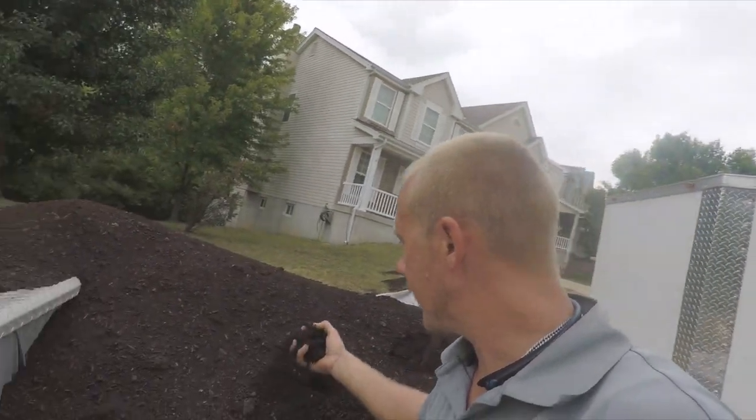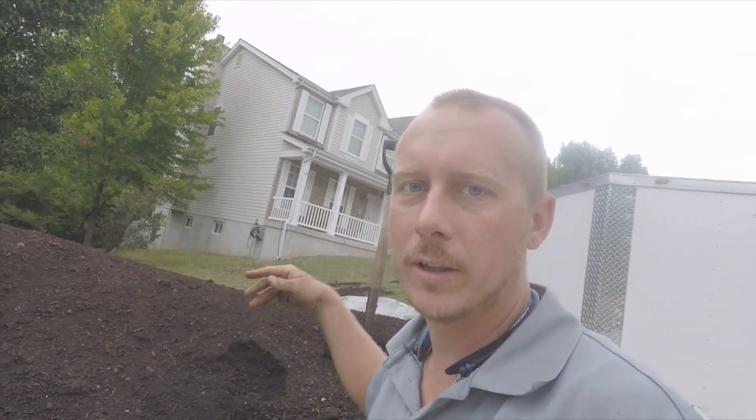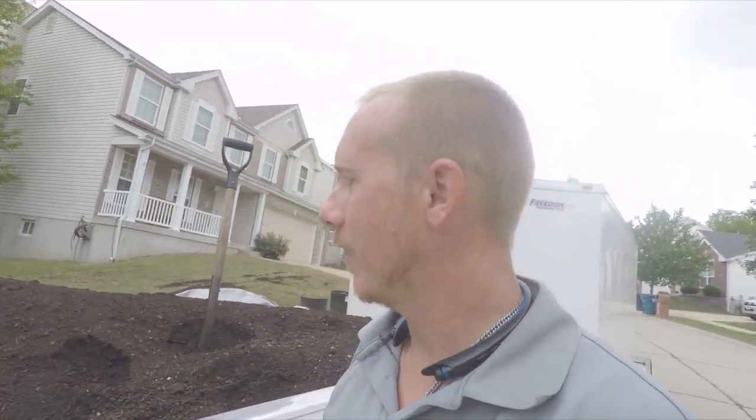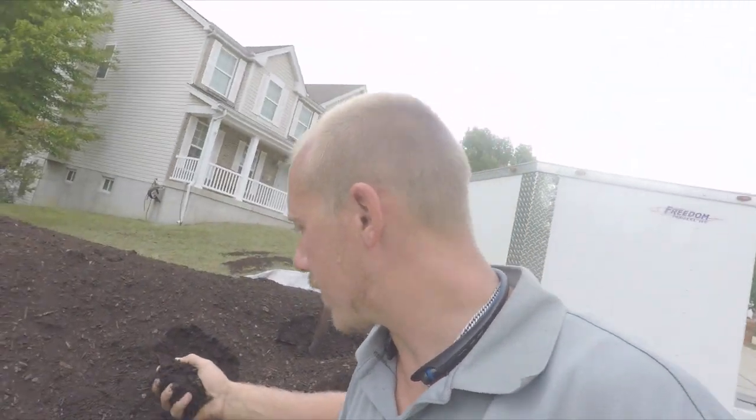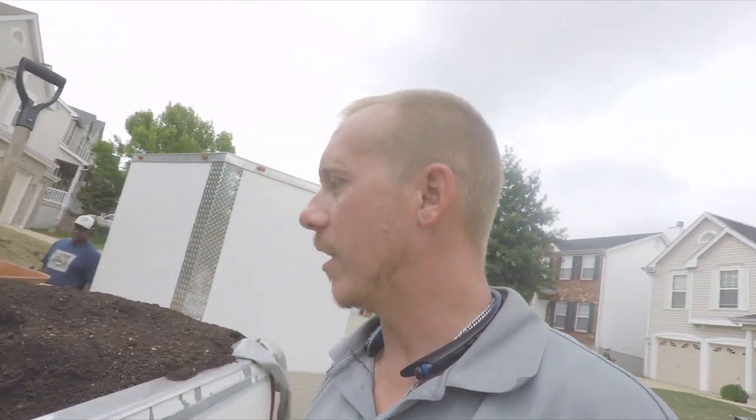All right, look at this stuff — this is the good stuff. It's a good compost soil mixture called Field and Turf, filled with nutrients, topsoil, bark, and mulch. It's gonna be really nice for a top dressing for this lawn.